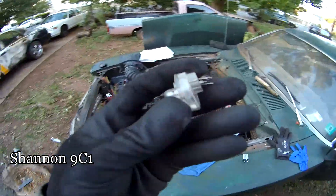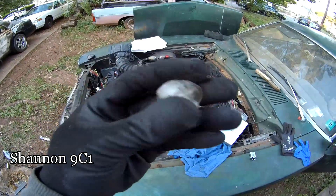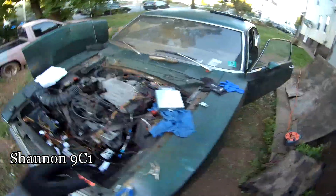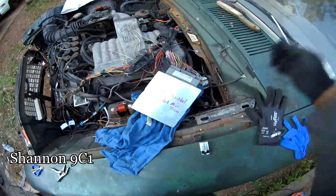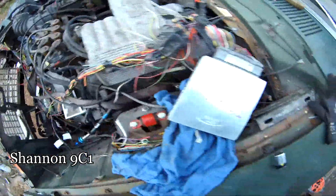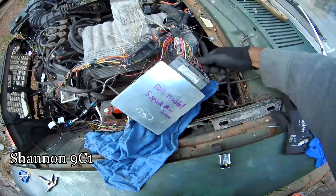You gotta have this injector light tool if you're trying to figure some stuff out — you need injector lights to make sure things are going on. I've got to thank the guy who hooked this ECU up. I don't want to burn this thing out.